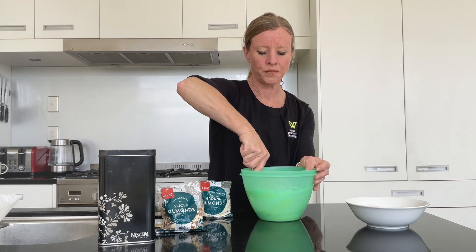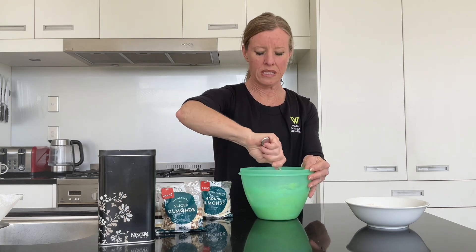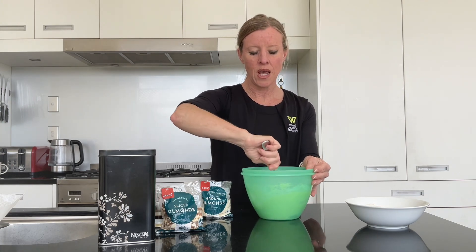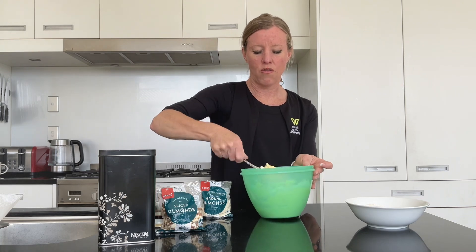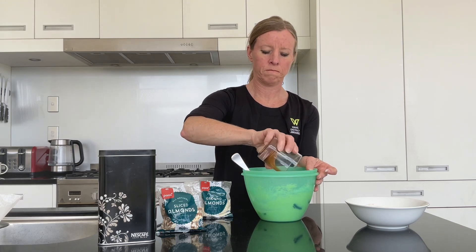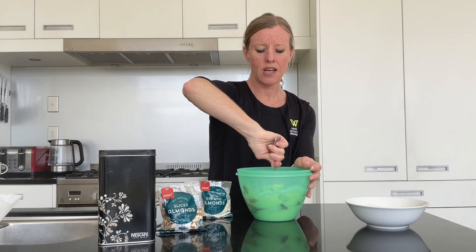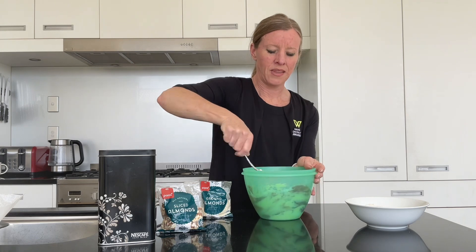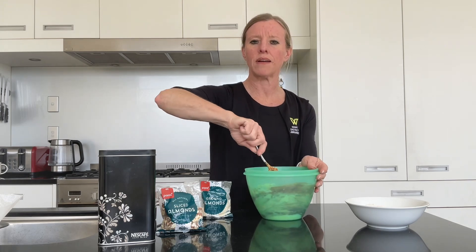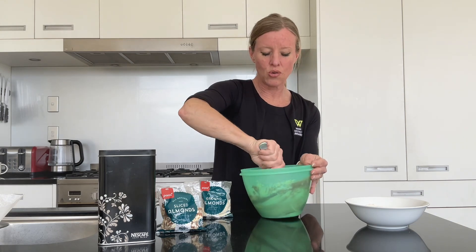Nice and easy. The next thing I'm going to put in — it probably doesn't matter what order you put these things in — is my coffee. It's one tablespoon of coffee and one tablespoon of hot water. Adding that now, and of course it's going to change the colour of the mixture. You'll see it starts to go that light brown golden colour, looks a bit like golden syrup. Give that a good mix.